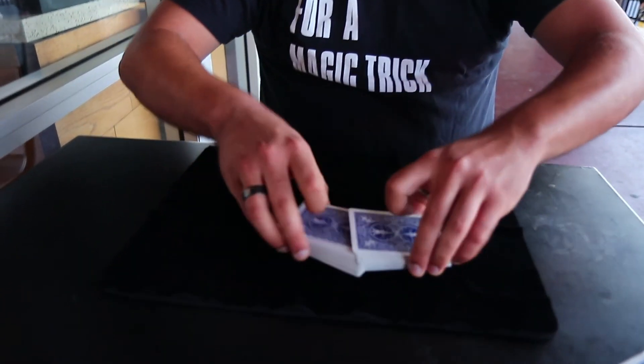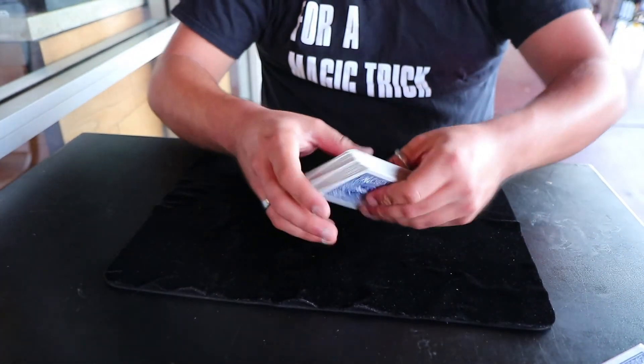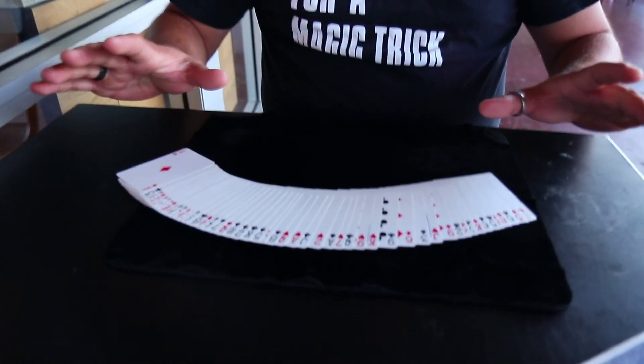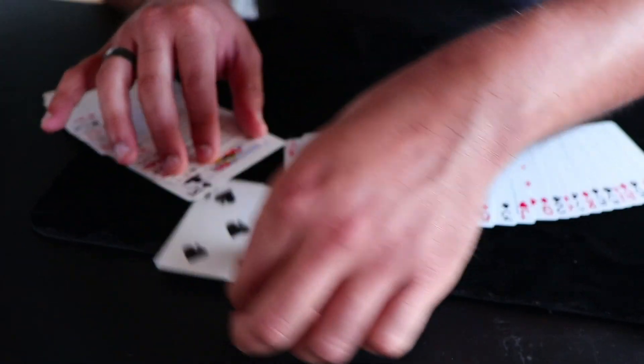Now I'm going to try to figure out what your card is. Unfortunately the cards aren't telling me anything. Let me maybe mix up the order just a little bit. David — is your card the five of spades? Yeah.